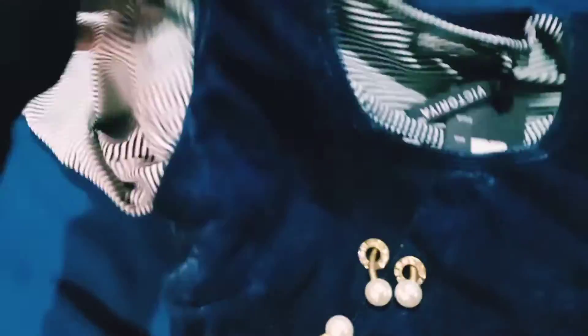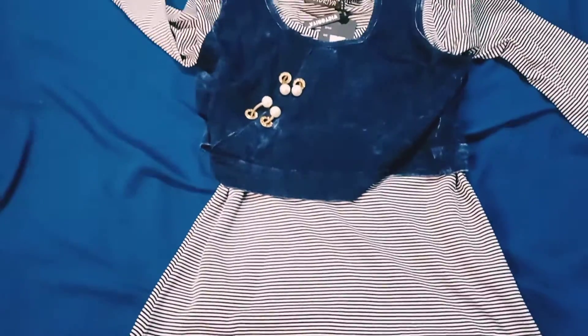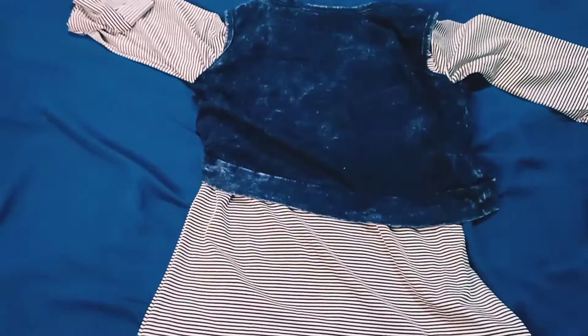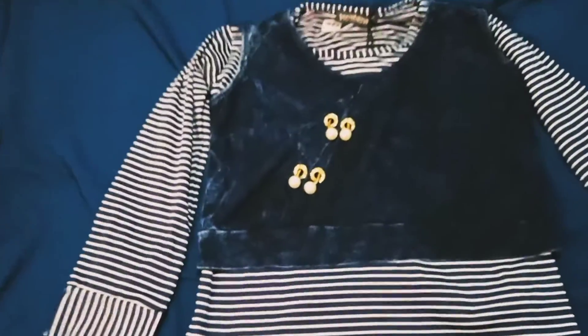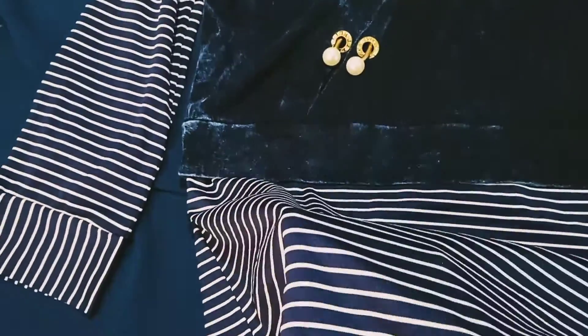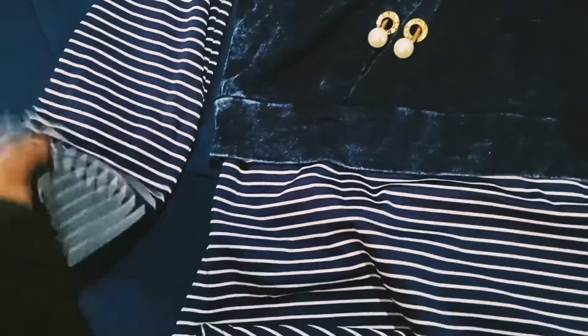I will tie the hair with a good color in the background. I will tie it with a blue color and a horizontal layer sleeve. Let's see how it looks.